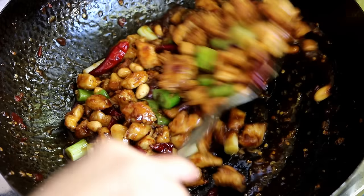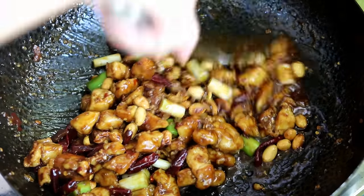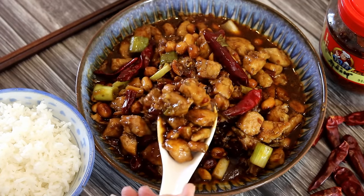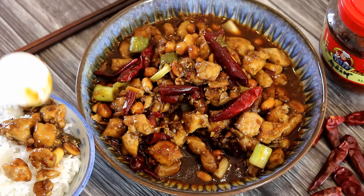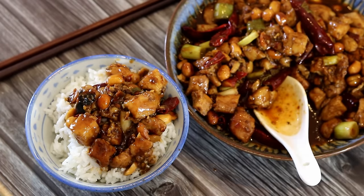Hi everyone, welcome to Souped Up Recipes. Today we're making Kung Pao Chicken — it's a Sichuan classic and I love this dish. I made this recipe at the early stage when I first started this channel, and now I'm making it again with an upgraded recipe where the chicken is much more tender and flavorful.